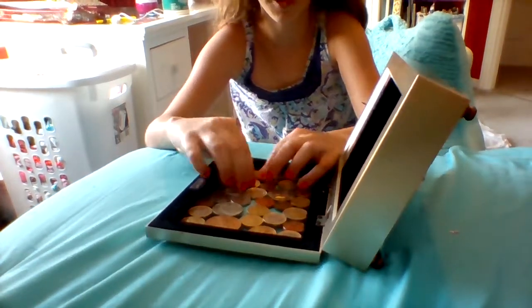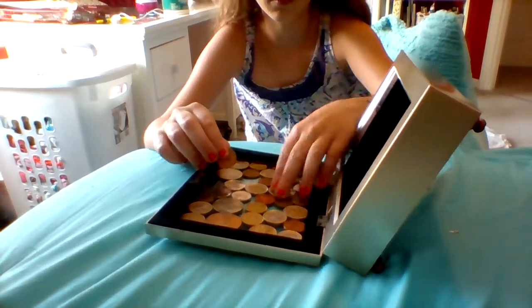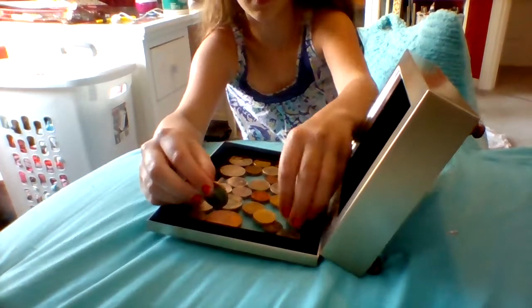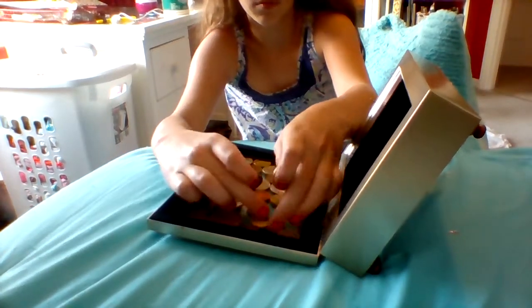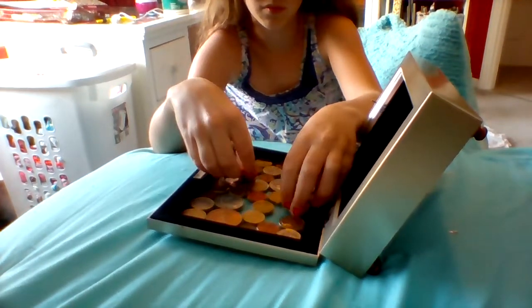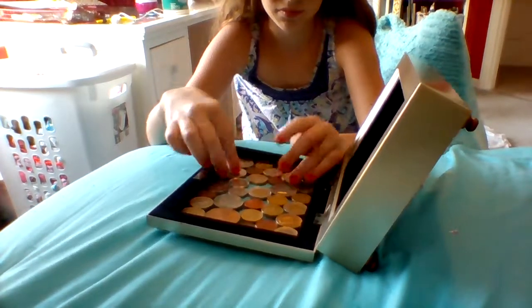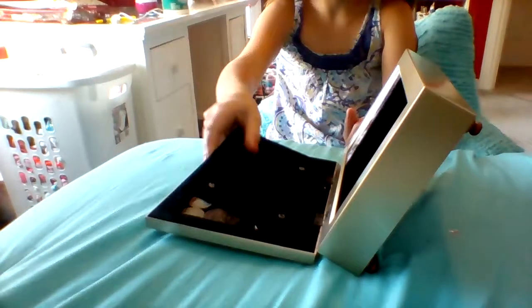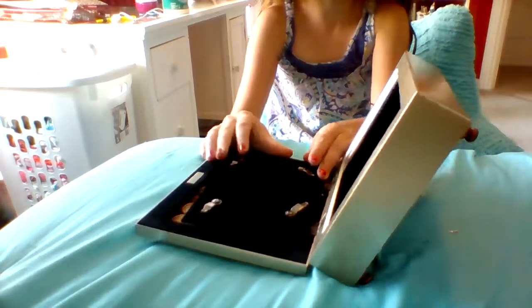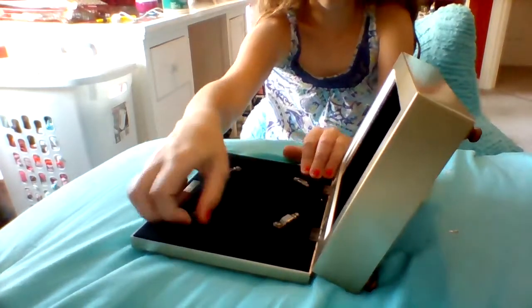It's like a puzzle trying to get them all to fit. Just got to put it back on.